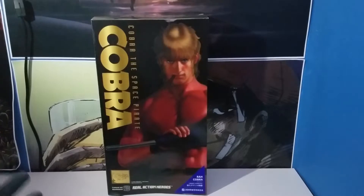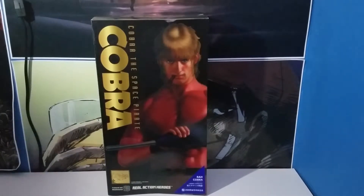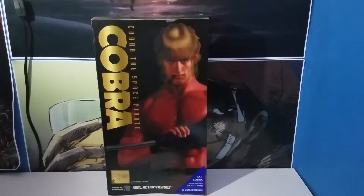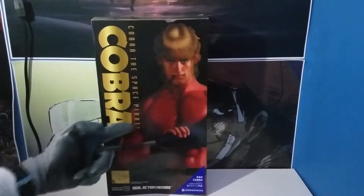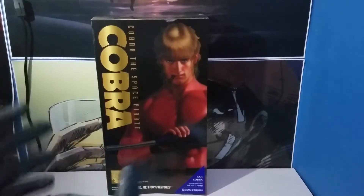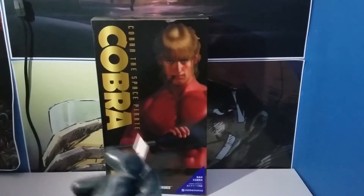It was the 30th anniversary when they released this figurine, but it's not right now. Obviously this is an old figurine, but I got my hands on it and I'm going to be unboxing it. This anime also goes by the name Cobra the Space Pirate, as you can see right here on the text. Space Adventure Cobra is how I know it, so I'm just going to be calling it that. The character here is Cobra, which was written by Buichi Terasawa.